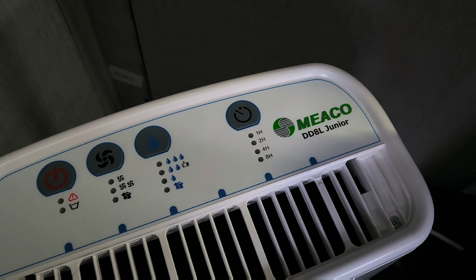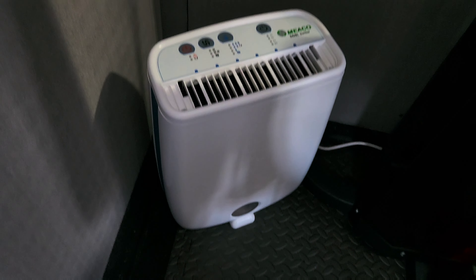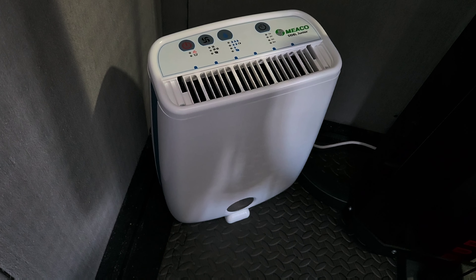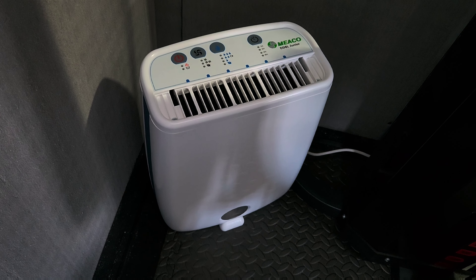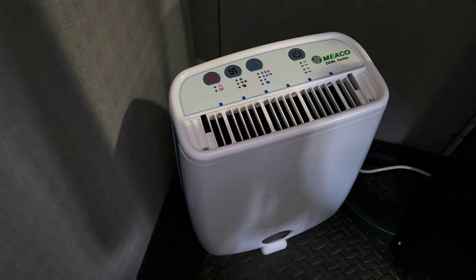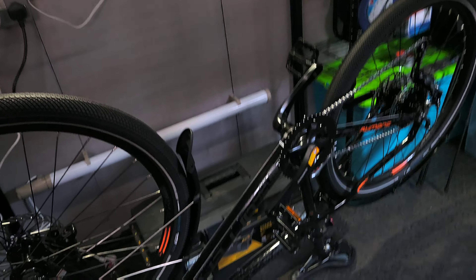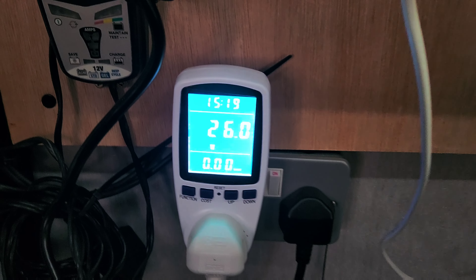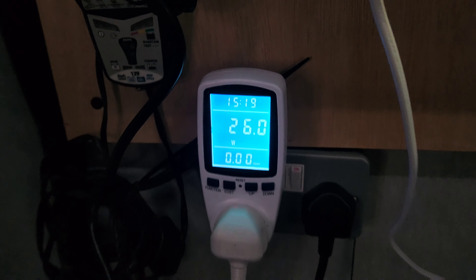It's a Miko DD8L Junior — it's eight liters, so apparently you can draw eight liters a day. I've turned it off at the moment, so the fan just circulates for a bit. Let me just show you the watt meter — when the fan is just circulating it's only using about 26 watts.